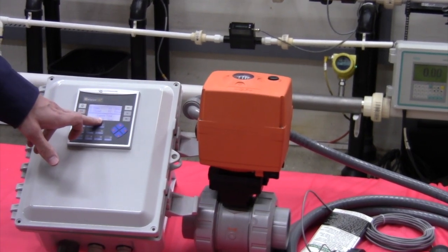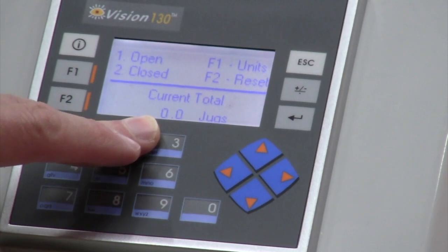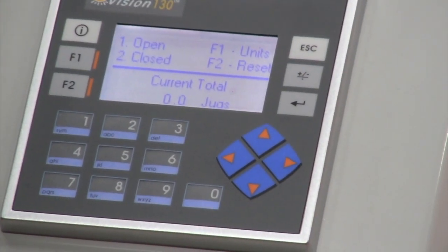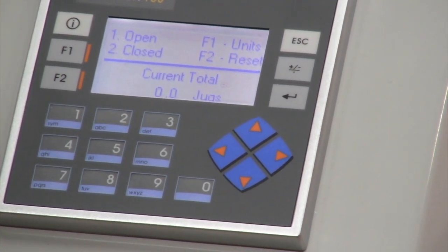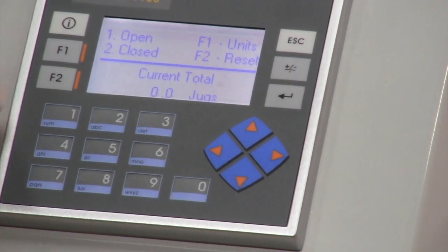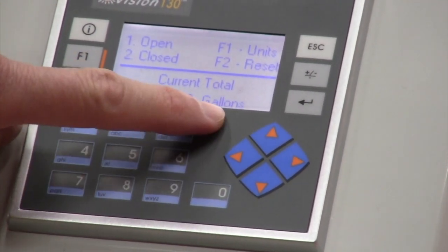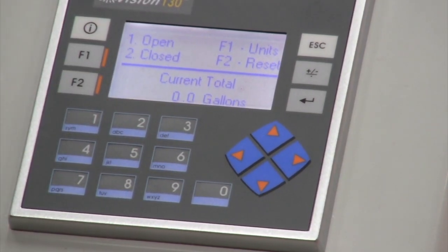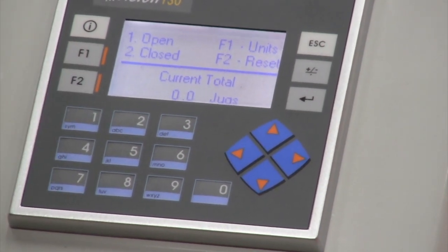If I had this installed in a pipe with my paddle wheel in line, I could now flow through and here at the bottom it will show me the total amount that I've flowed. We have the option for two different units — jugs, which is your two-and-a-half gallon pool store jugs, or gallons. If I hit F1, that would change me from jugs to gallons. You can simply toggle back and forth depending on what units you want.